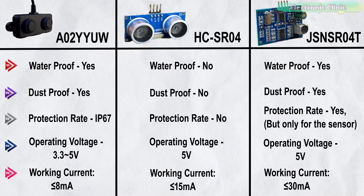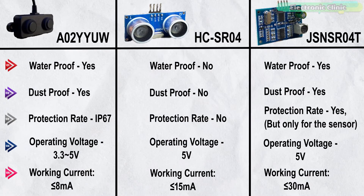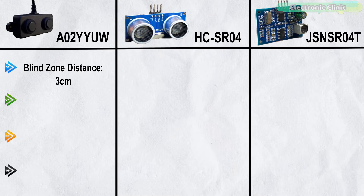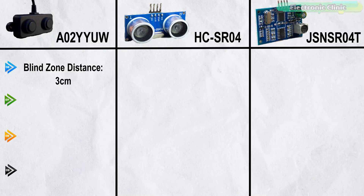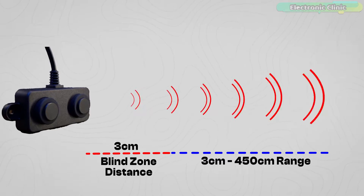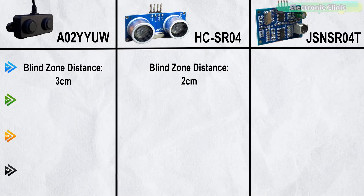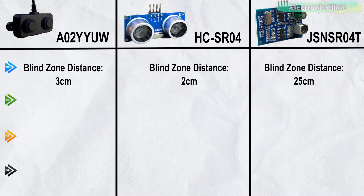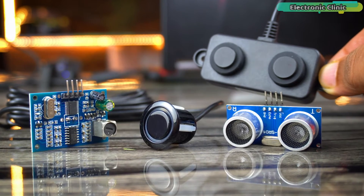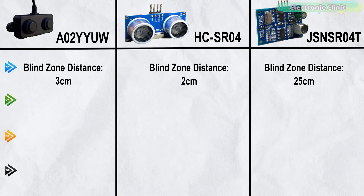The working current of these ultrasonic sensors is 8mA, 15mA, and 30mA respectively — the exact value can vary slightly based on operating conditions. The blind zone distance of the A02YUW is 3cm, meaning it may not reliably detect objects closer than 3cm. The HC-SR04 has a blind zone of 2cm, while the JSN-SR04D has 25cm — the A02YUW falls between them, offering a compromise between close-range precision and long-range performance.